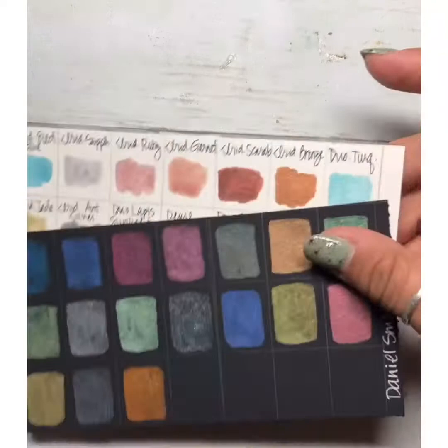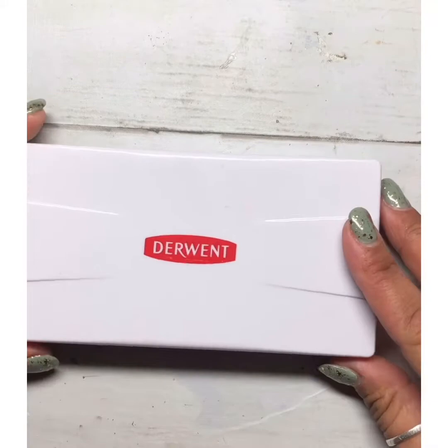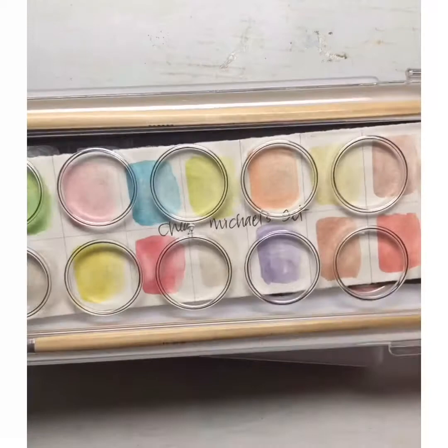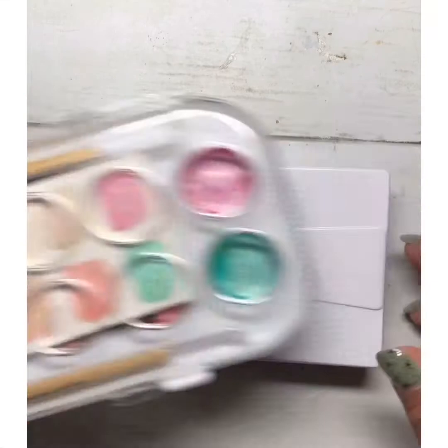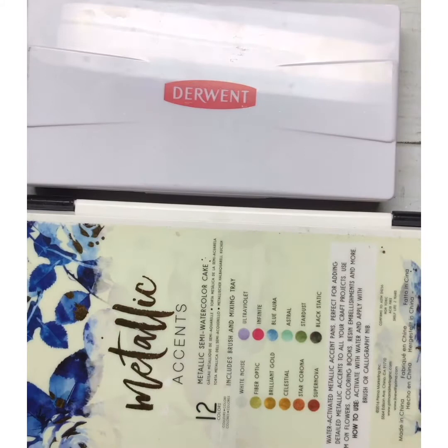Daniel Smith is my absolute favorite, but it's not always cost effective. My second favorite would be Prima Metallic Accents, my third would be the Derwent metallic watercolor set, and the cheap dollar store sets just don't register on black watercolor paper — they wouldn't work. So if I had to invest in anything, I would definitely go with the Derwent or the Prima metallics — both are really inexpensive and good quality.